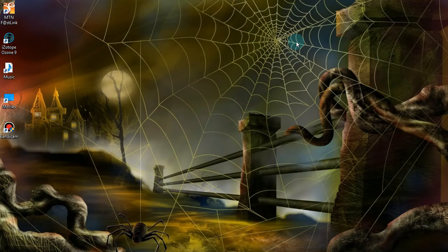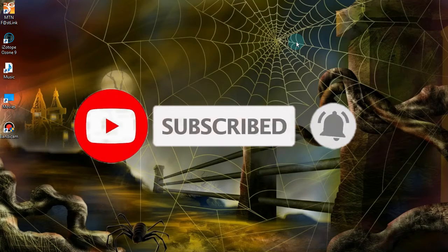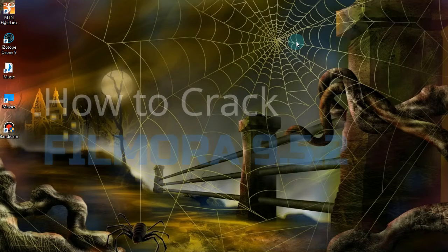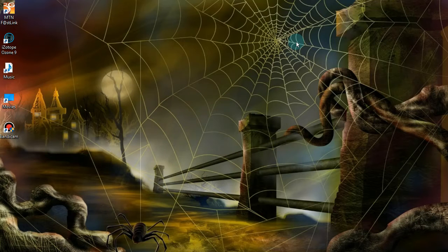Hello everyone, my name is Levi Hakalima and you are watching my YouTube channel. Don't forget to subscribe. In this video I'm going to show you how to crack Wondershare Filmora 9.5.